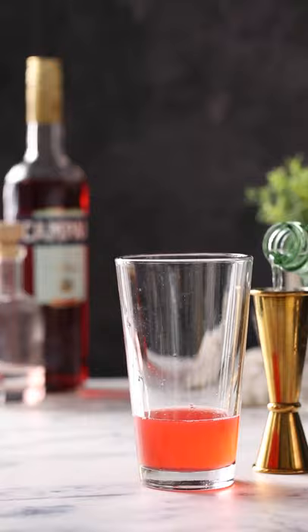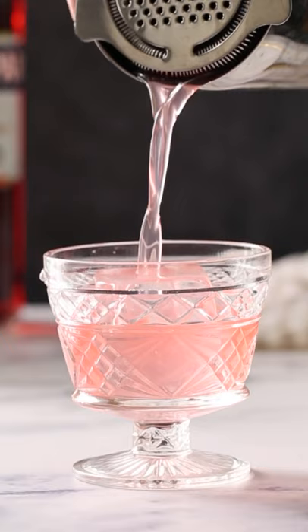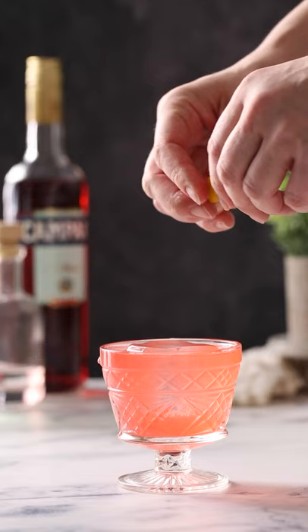Shake everything up with ice, then pour over fresh ice into your cocktail glass. Twist the lemon peel and garnish with the peel. Enjoy.